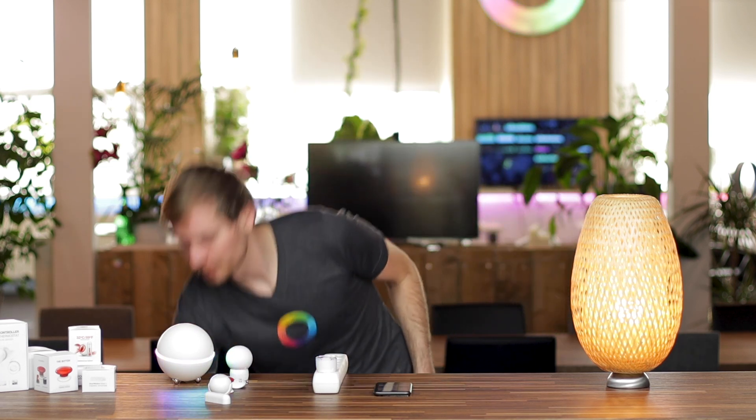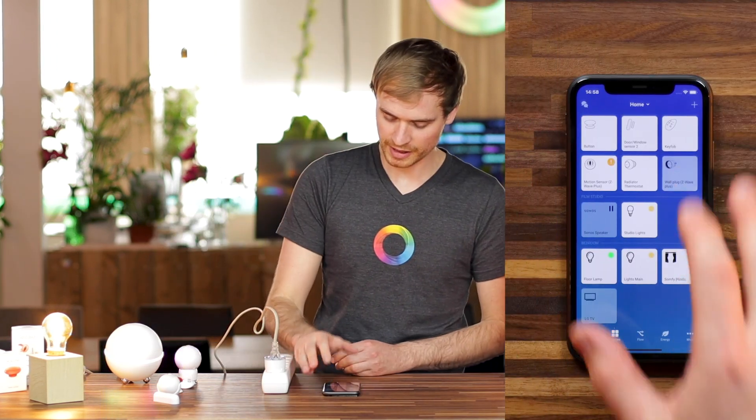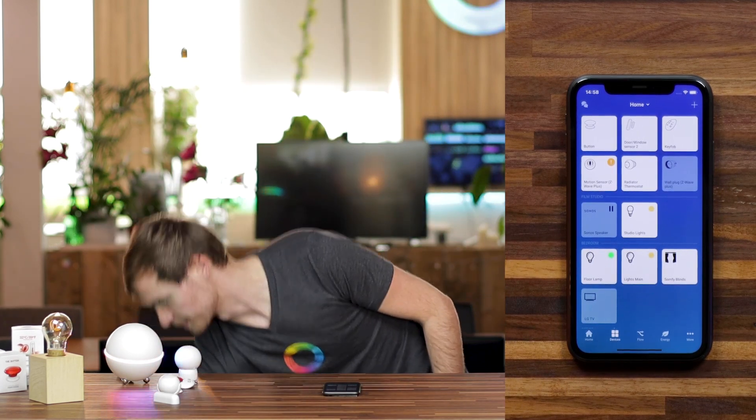To illustrate the plug, I'm quickly going to plug in a lamp so that we can see when this triggers. You'll see that the plug is now active, and if I tap on it, it'll turn off again. Now that I have all six of my FIBARO devices connected to Homey, I want to highlight some of the key features for each device to give you more information if you're shopping around.